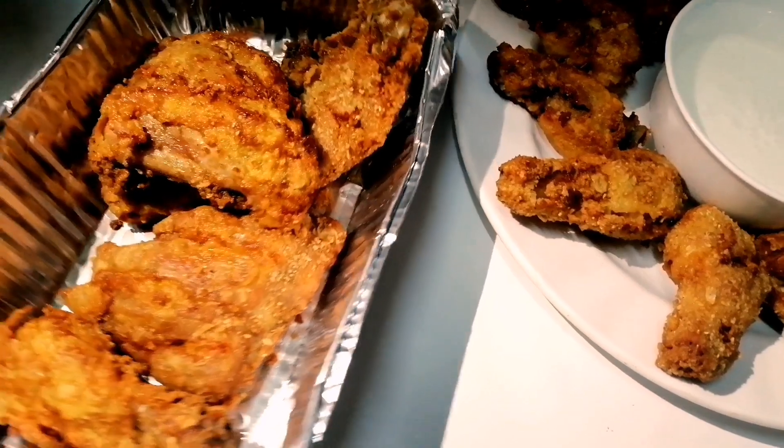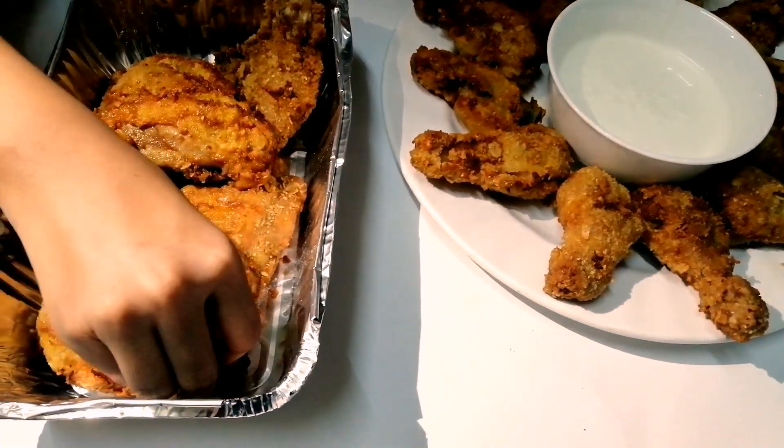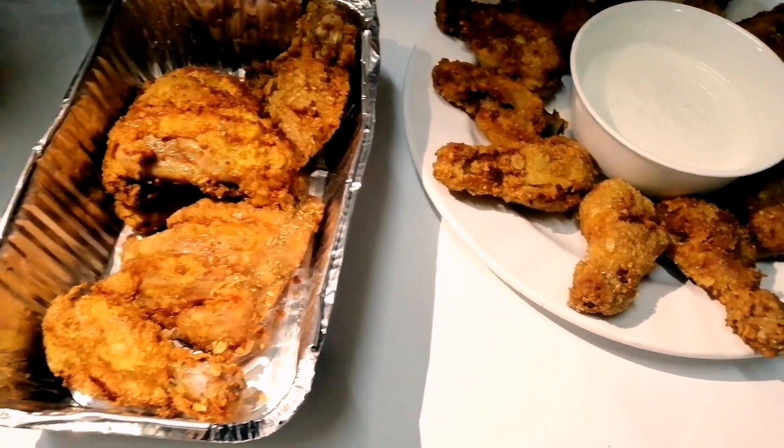Hello everyone, welcome back to our channel. I'm going to try the Brost this week. I'm going to share it here. I'm going to try the Brost shop.